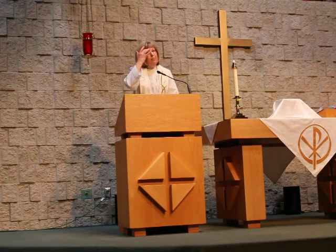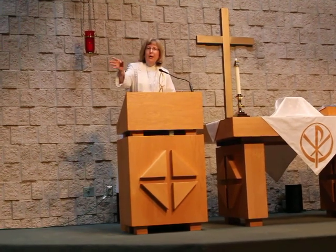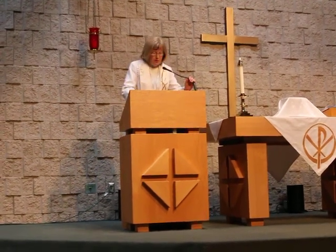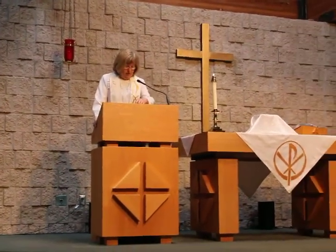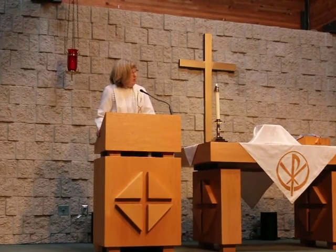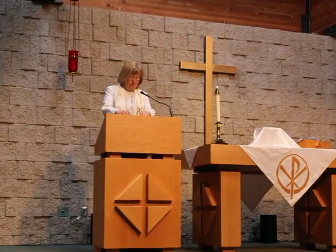I want to begin by inviting you to grab a sanctuary Bible near you and find the Gospel of Luke, chapter 24, and just keep that open. Graham's going to find that — there you go, that picture. We'll keep that up for the sermon. The Gospel of Luke, chapter 24.